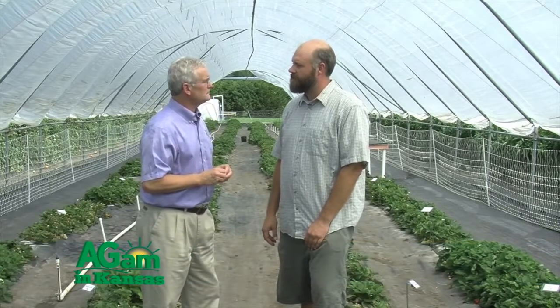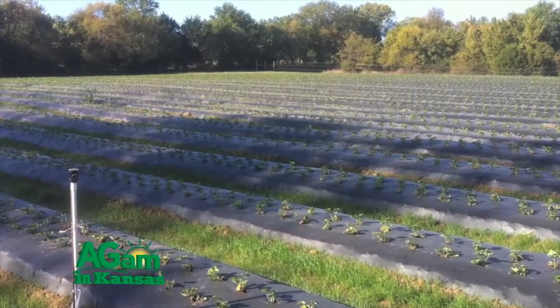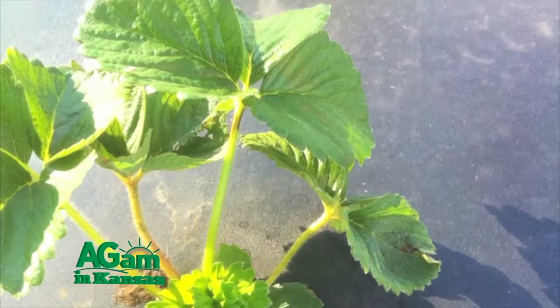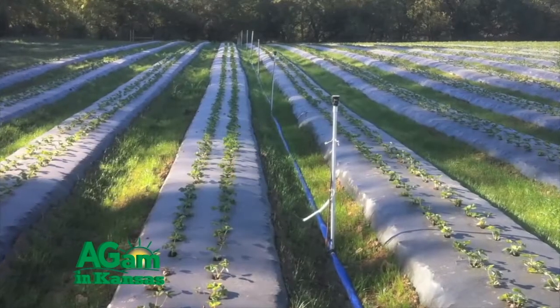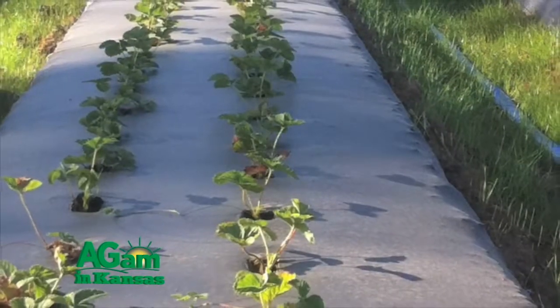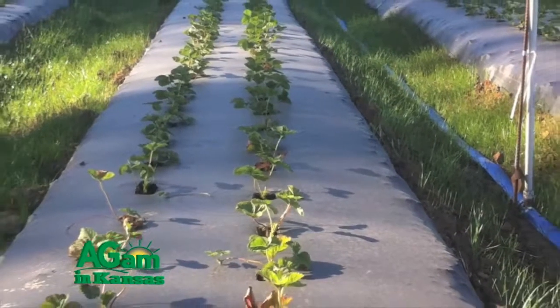We work with a lot of farmers in the area that have you-pick operations in particular, and they'll typically plant strawberries in plastic culture raised beds — eight to nine inch tall beds. Those beds are made with a machine that forms the bed, lays down the drip tape and the plastic all in one pass. In that system, they're typically planted around the first of September up until the 15th, and then harvested during the month of May. It's a great crop for a you-pick grower because it brings folks in early in the season before their peaches and blackberries start to come on.